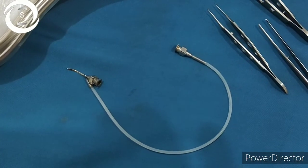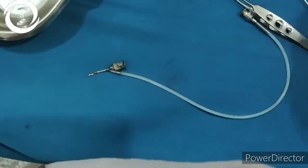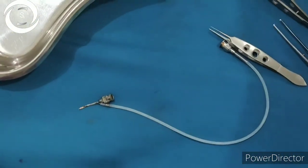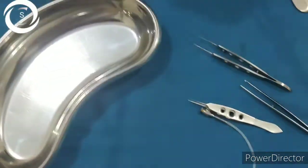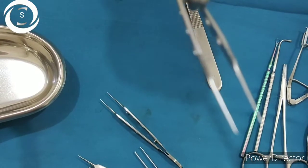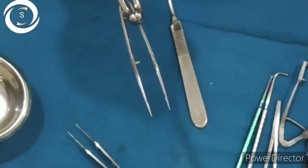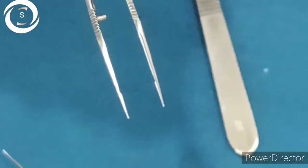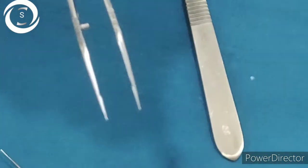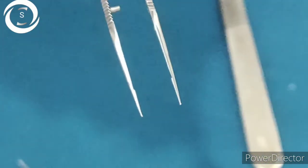This tube-like structure is the irrigation-aspiration cannula. It has an irrigation line and a syringe for aspiration. It is used to irrigate the anterior chamber and to aspirate cortical matter from the eye. That covers all the instruments used in cataract surgery — their names, how they look, and their functions.